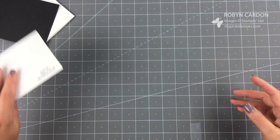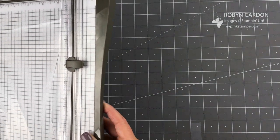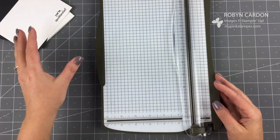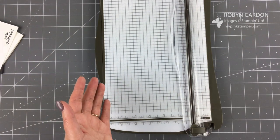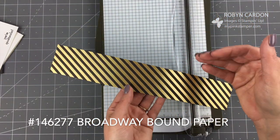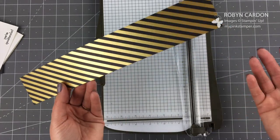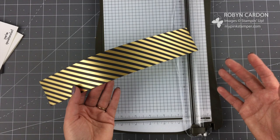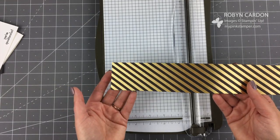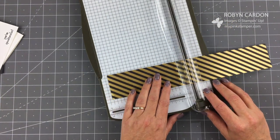This is our Stampin' Trimmer - you can score or cut on it. This is a really simple card; I whipped out a few dozen of these today and it didn't take a lot of time. The longest part is just the embossing, but you can do a bunch of those at one time. I'm using some of our paper called Broadway - I'll have it on the screen with the item code. I had some scraps left over and thought: why not make some customer cards? For all my customers that place any size order on my shopping page, I send them a handmade card. It's one of my favorite parts of my job.